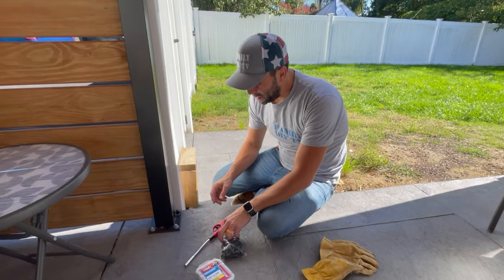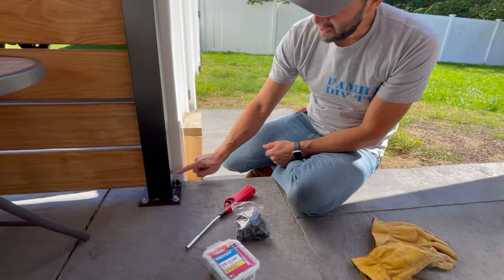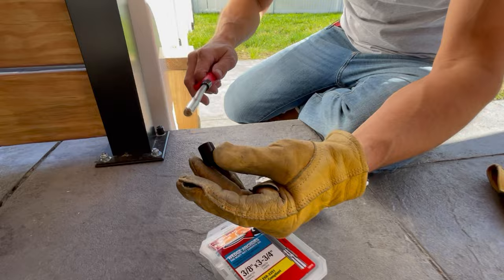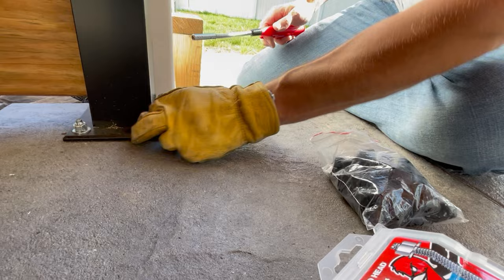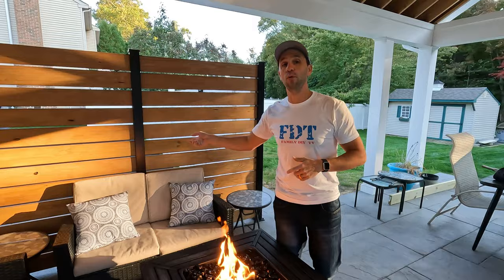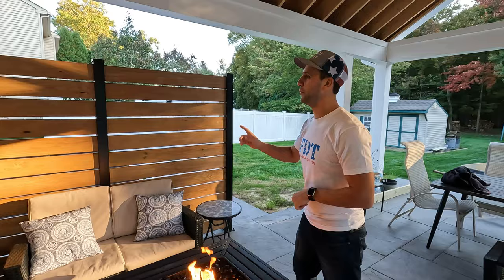We're finishing up here. The last thing I want to do is cover up these bolts — I didn't like the way they look. I got these bolt caps on Amazon — I'll put a link below. You heat them up a little bit to get them on, and there you go, it hides the bolt. We decided to stain our wood — you can use wood or composite. We wanted a natural look so we went with wood and used Thompson's Water Seal stain. That was the video! Please like and subscribe if you enjoyed this, and leave me a comment down below. I'm Mike from Family DIY TV.